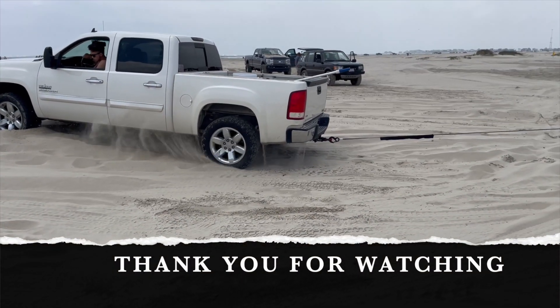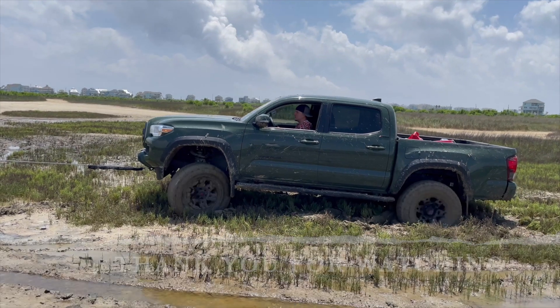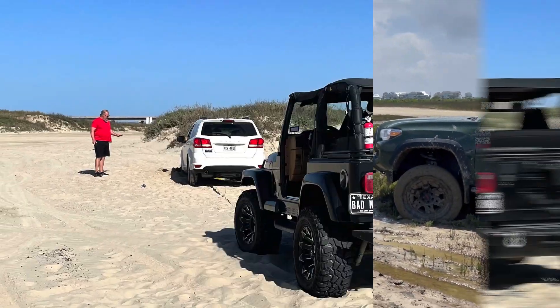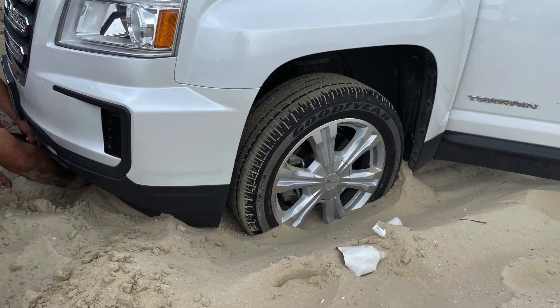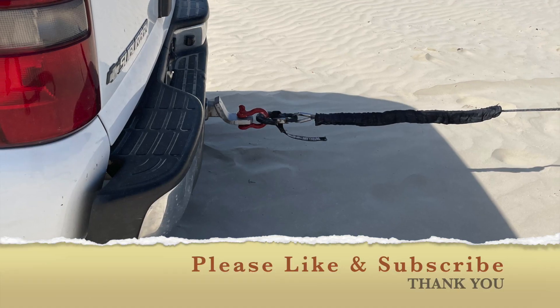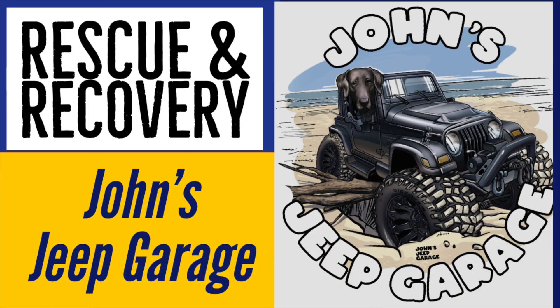Thank you for watching. I hope this video gave you some insight on towing and recovery basics. There are certain situations and places you can go on your Jeep club outings that tow trucks and official professional towing services can't get to. So knowing the basics can help you and help a friend. The goal here is not to damage somebody's vehicle and to do it safely. Thank you for watching.